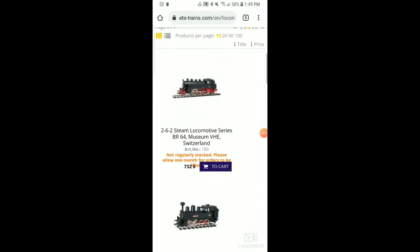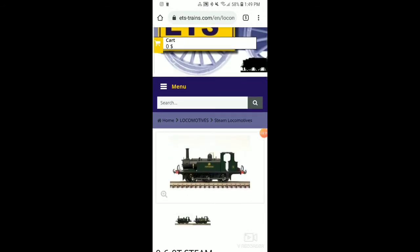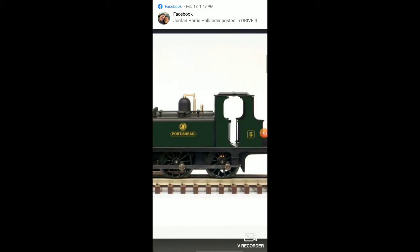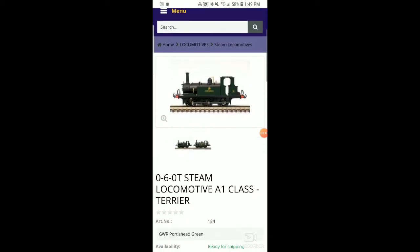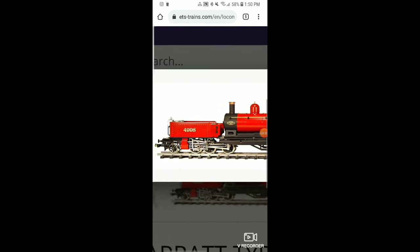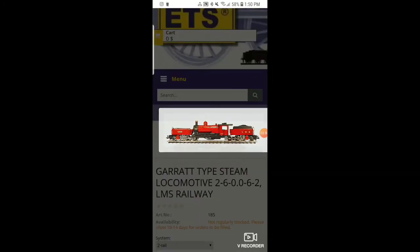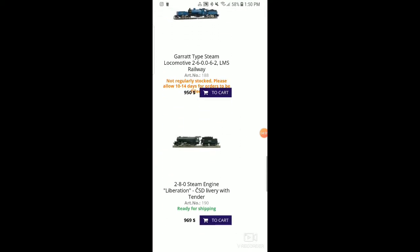They've just got loads here. And then I want to showcase one more page. Here's a very popular locomotive that I think a lot of Europeans know about — this is a Terrier. This is one of the next engines I'm going to be purchasing myself — just absolutely beautiful. And here's something very unique that only they make. This thing is a beast, just absolutely crazy looking. With that being said, that's going to cover it for ETS. They make some amazing models.